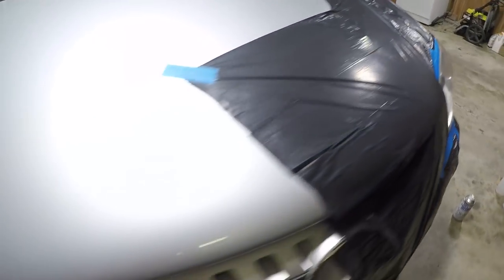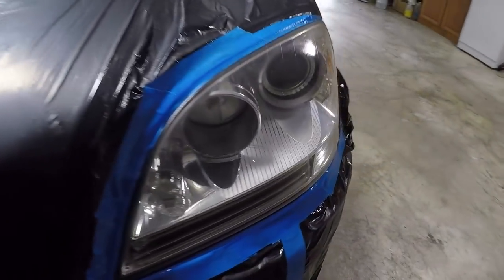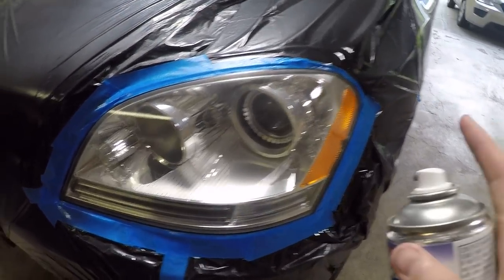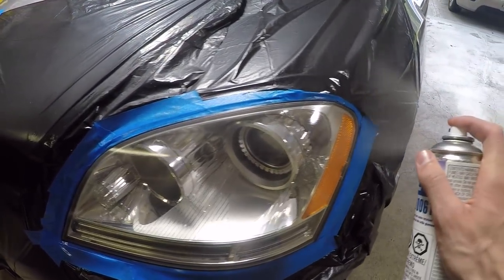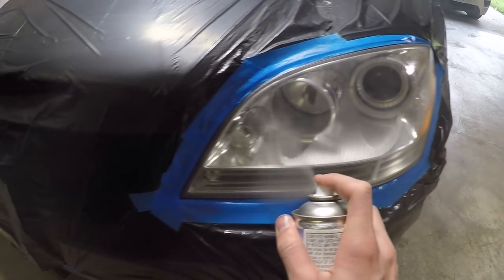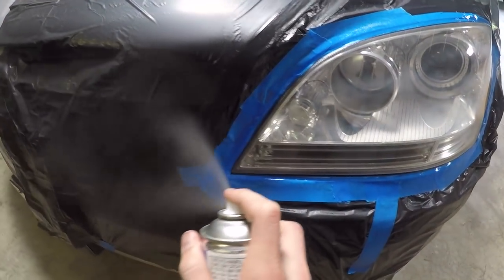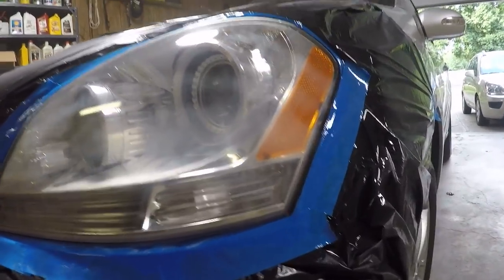Much better. I think I might go ahead and do a fourth one — we have a little bit less orange peel now. If any of this orange peel still stays, we can actually wet sand that off afterwards. This is looking awesome. Just for curiosity, let's compare that to the side that hasn't been done yet — you can see all that hazing. I'm going to go ahead and do a fourth coat; this is going to be quite thick just to get the centers looking great. We have a little bit of orange peel around the edge and I think I can get rid of that. That's looking pretty fantastic.